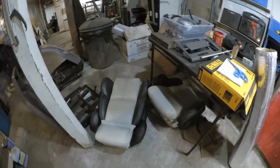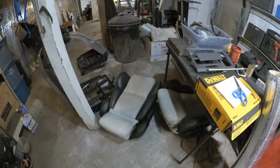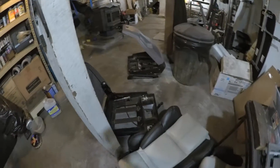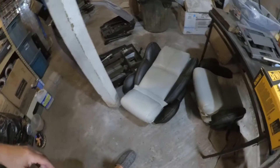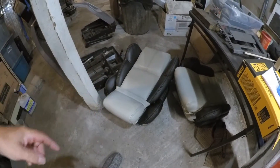As you can see, I'm down in my workshop in my basement. You can see my seats are out right there, and the cushions are down here on the ground on the floor.